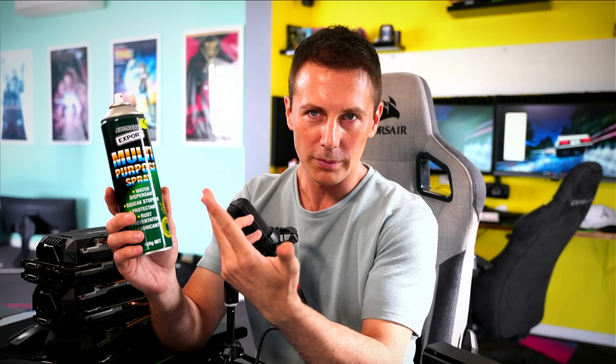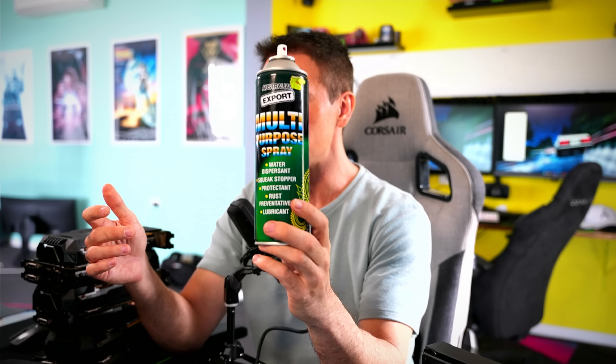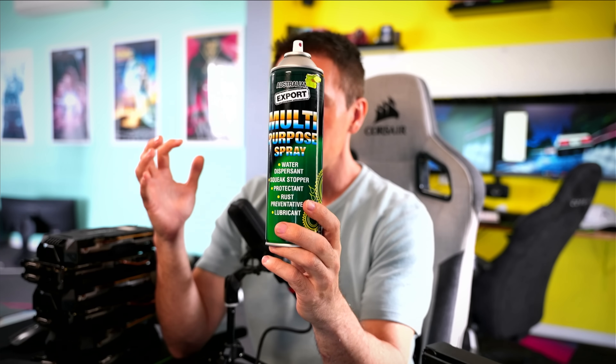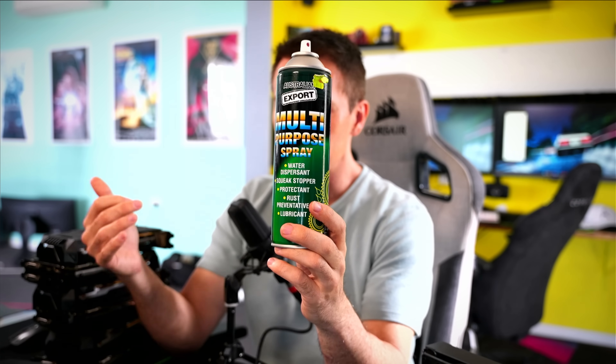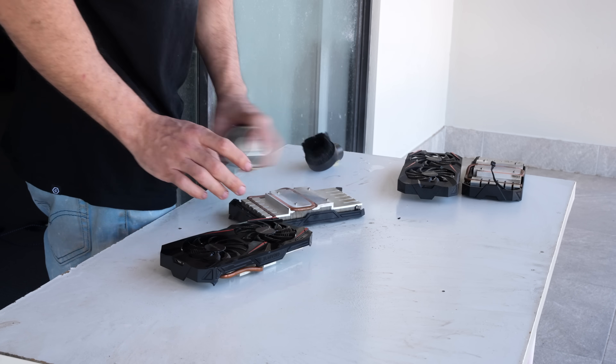I just made this blanket statement where I call things by brand names rather than what they actually are. I've been doing this since I was a kid - a big one in Australia would be we call plasterboard gyprock, and in America you guys call it sheetrock. But it's a mistake I've made in the past, and going forward I'm just going to call the spray that I use by its actual name - multi-purpose spray. This stuff is really good, and the reason I started using it is because it is under half the price of WD-40, and in my opinion it does a much better job.